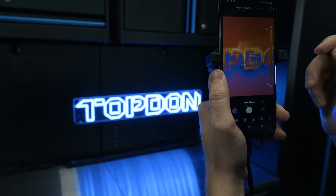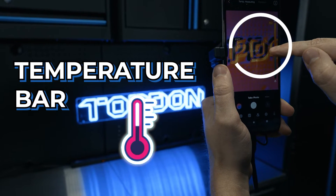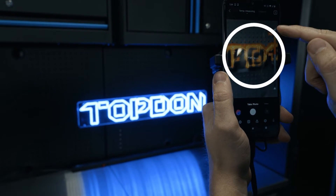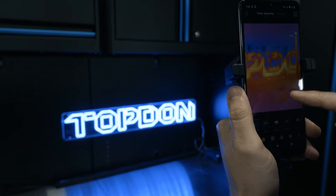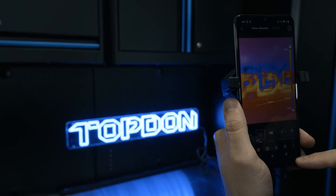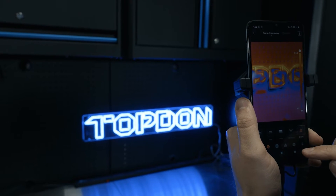We also have the ability to unlock this temperature bar. If we just want to see a certain range of colors, you can see it backs all the other temperature colors out and brings you straight into those — that's a really cool feature. We can add dots, we can add lines; if we want to monitor certain temperatures, bring up a line and it's going to tell you the high and low temperature on that line. Lastly, we have a plane or a box that you can draw to show you the high and low temperature within the box.